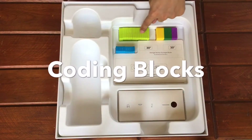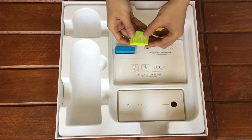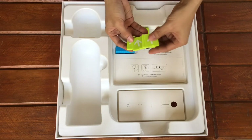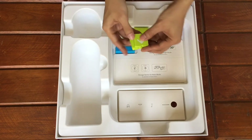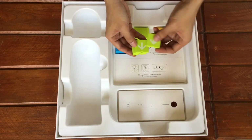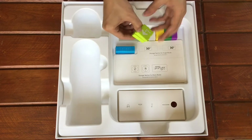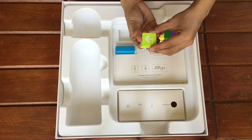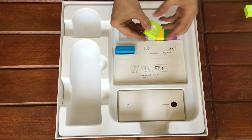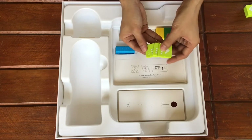Now these are the motion blocks. We have 4 forward motion blocks indicated by an up arrow, 4 backward motion blocks indicated by a down arrow, 4 left turn motion blocks which will turn the Matatalabot to the left, and right turn motion blocks which will turn the Matatalabot to the right.